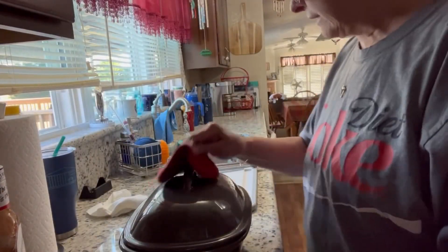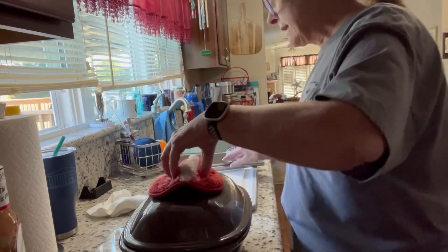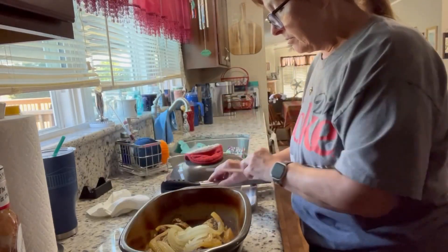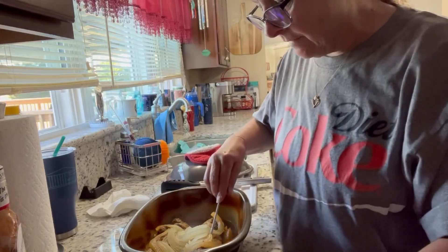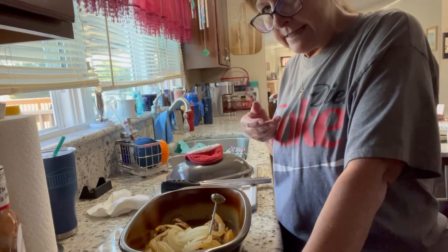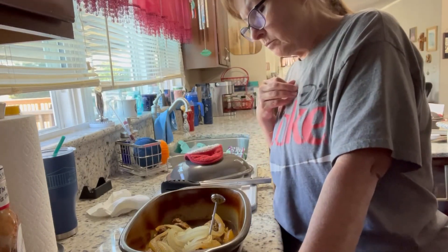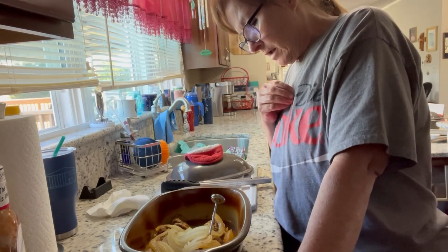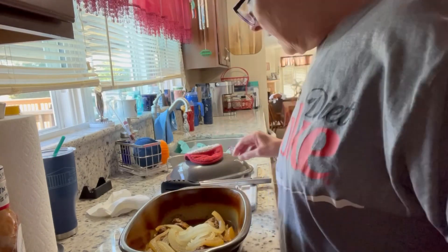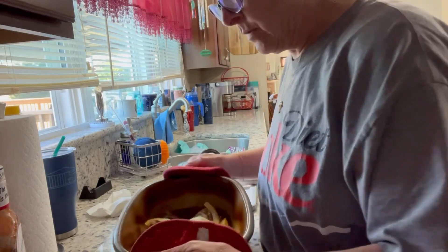I just took my covered baker out of the oven because I want to check the temperature — I'm pretty sure it's done. It's been cooking about an hour and I just want to double check. I'm going to turn the heat down on the oven and let it hang out until John gets home. Yeah, this is done — let me show it to you. Smells so good, like I say it's been in there about an hour.